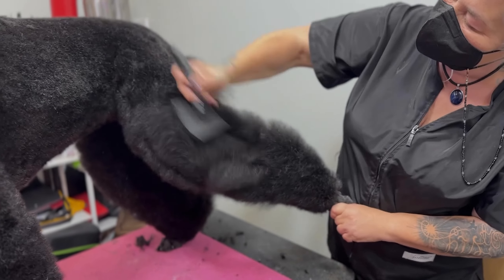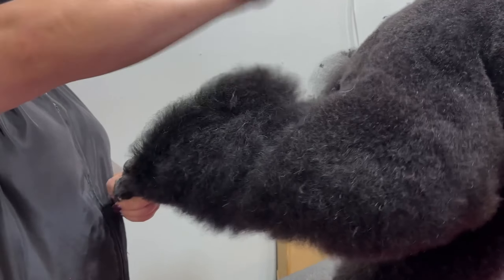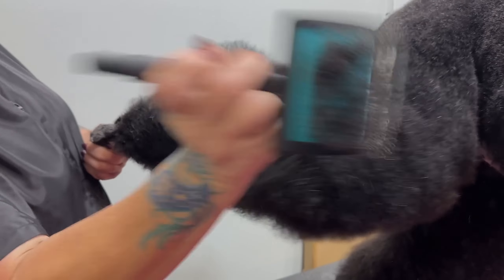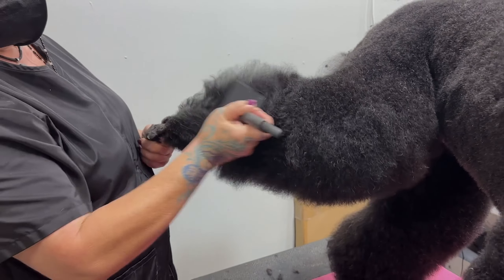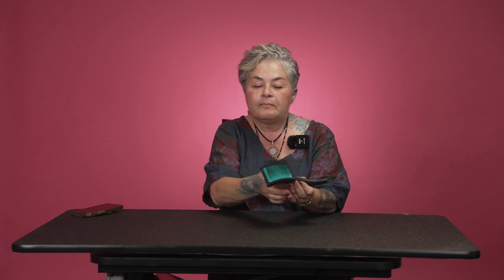Now the handle is really nicely shaped so you can go all kinds of directions with the grip pretty comfortably — I would say very comfortably. I love the color too.